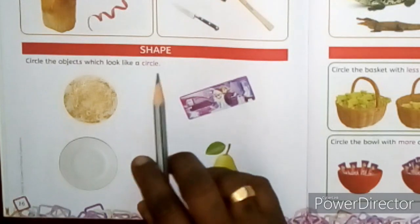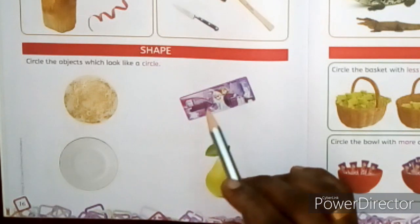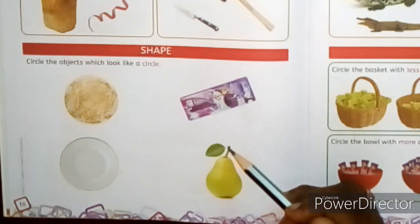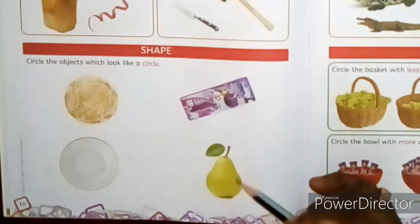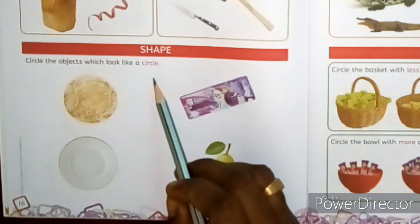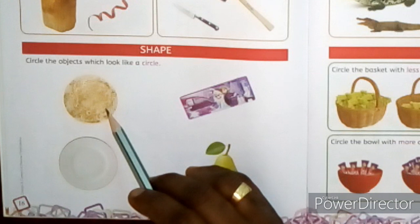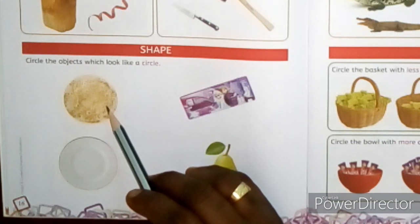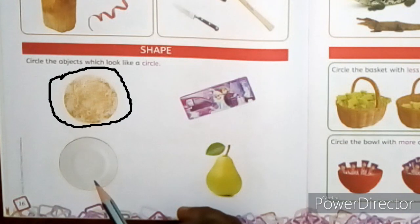Next is shape. Here some objects are shown — are they the same shape? No, some are circle and some are rectangle in shape. A dosa, a plate, a pencil box, and a pear. The question is: circle the objects which look like a circle. Look at the dosa — is it a circle shape? Yes, it is circular in shape. So draw a circle around it like this.